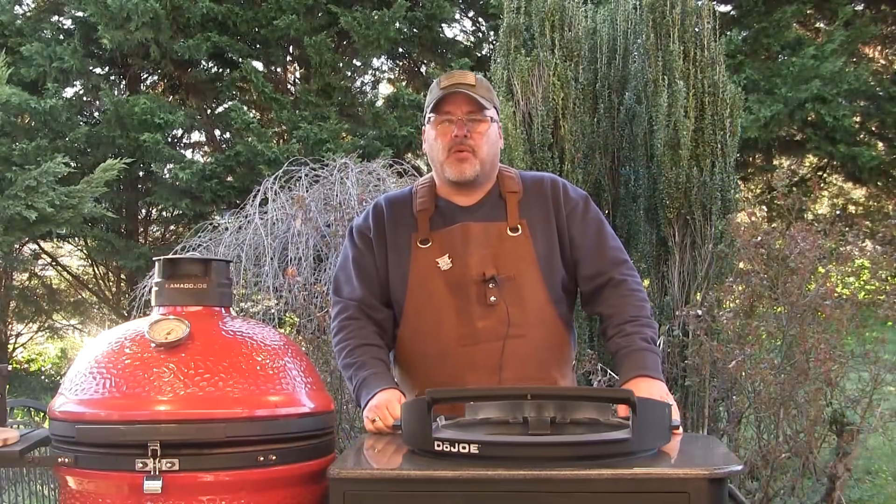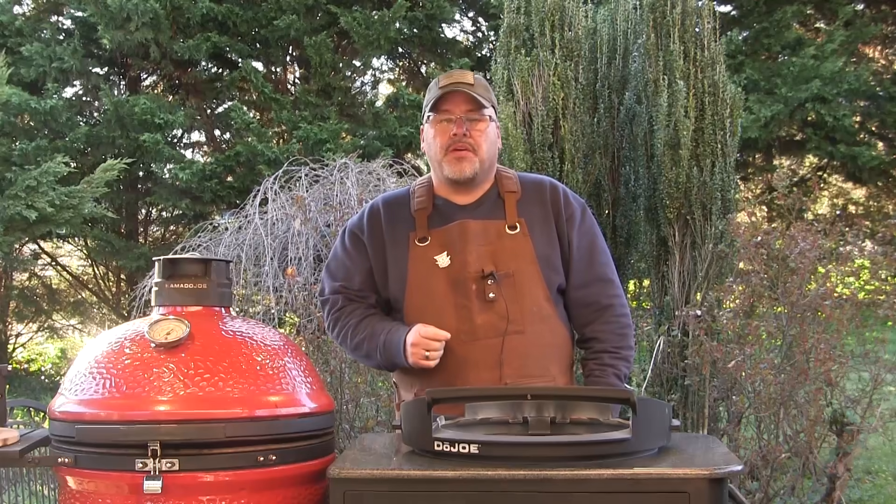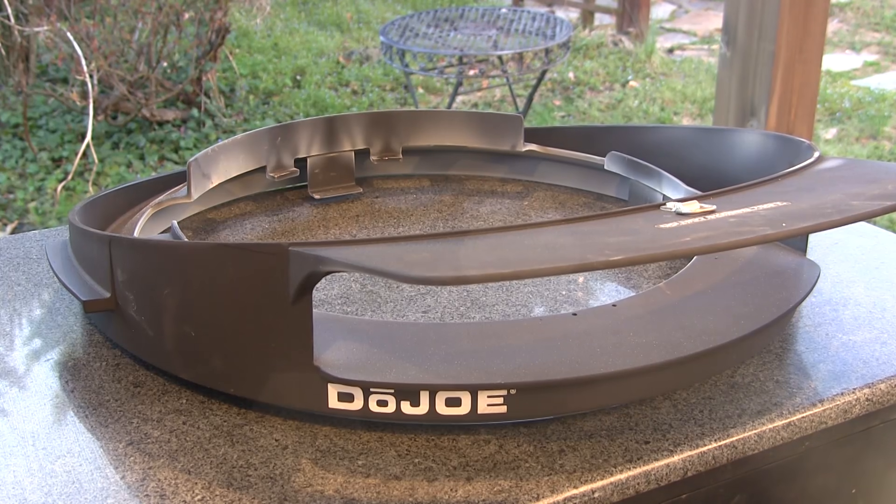Hey guys, I'm John Setzler. Welcome back to the Kamado Joe cooking channel. The Dojo rolled in here this week, so we're going to have a look at it.